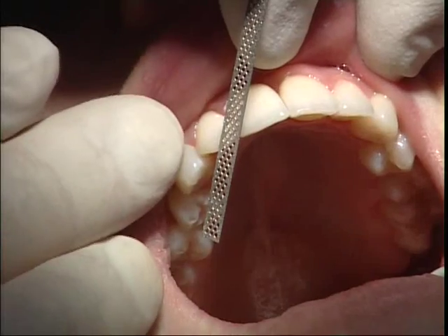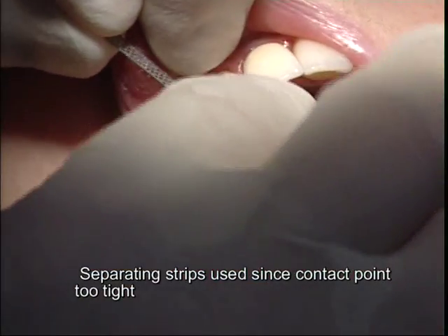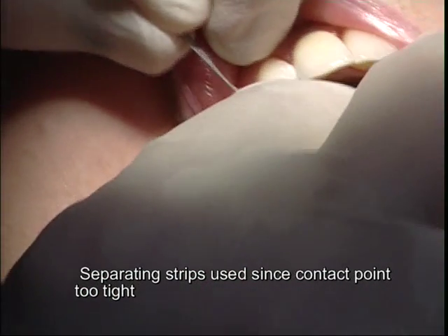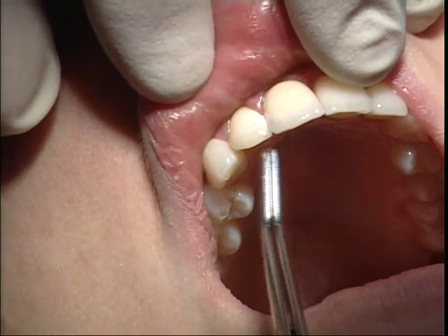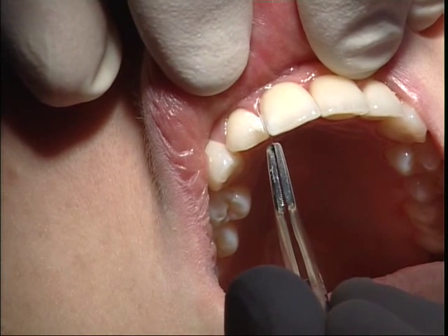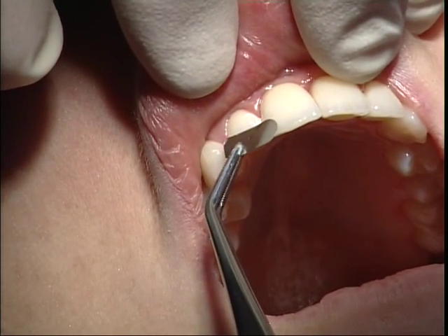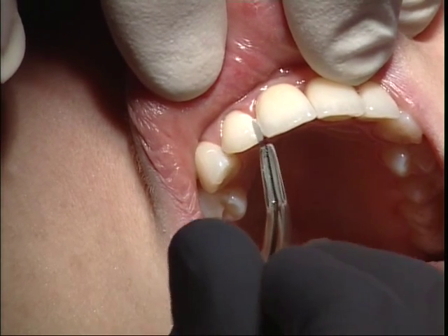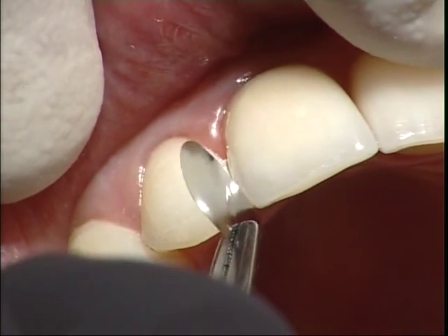It is a little bit too tight. I need a matrix in there when I am taking my impression. So we are using a separating strip since the contact point is too tight. The matrix I am using later during impression taking is to help my lab technician — to make it easier to separate the dies in the master model. This is a matrix that we just cut from a normal filling matrix. I will do two holes in it, one on each side, so that it will be better retained in the Impregram impression material later. We should help our lab technicians more than we believe and as often as possible.